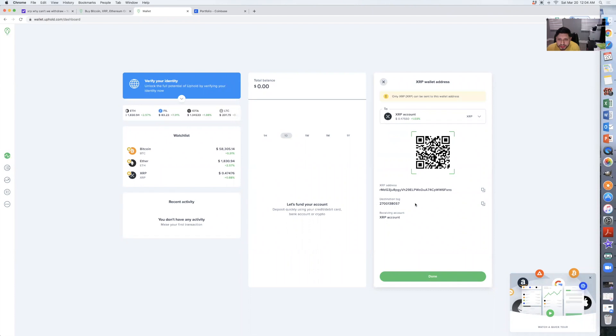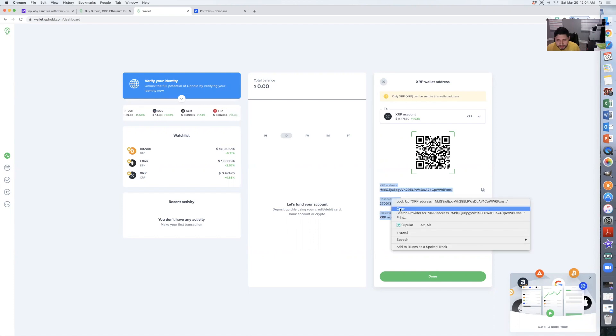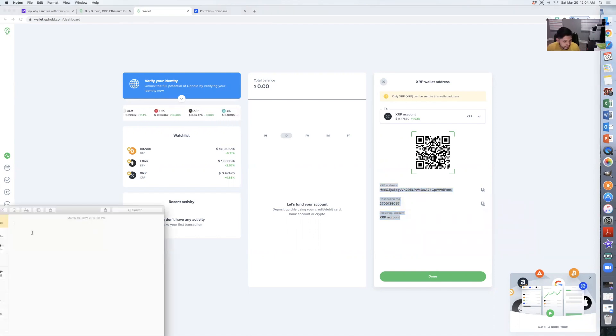This is the information you're going to need to provide to Coinbase: your wallet address and your destination tag. What I would do is copy this into a Notepad — just open up a Notepad and paste it, because you're going to need to copy and paste this into Coinbase.